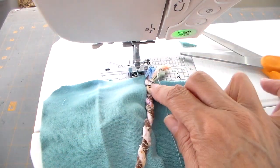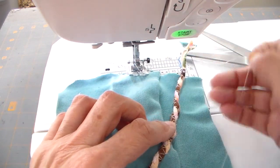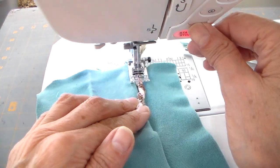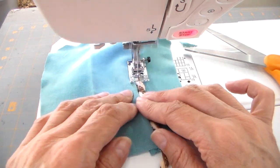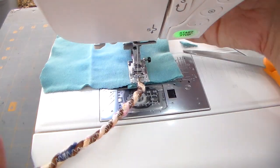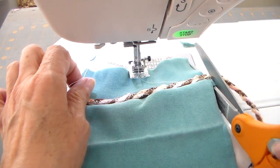I'm going to add some of this cord as an embellishment to the pocket. You could also add it to that little crease or seam, but I'm going to put it right at the top — it just adds a pop of color. Then I'm just snipping that off.